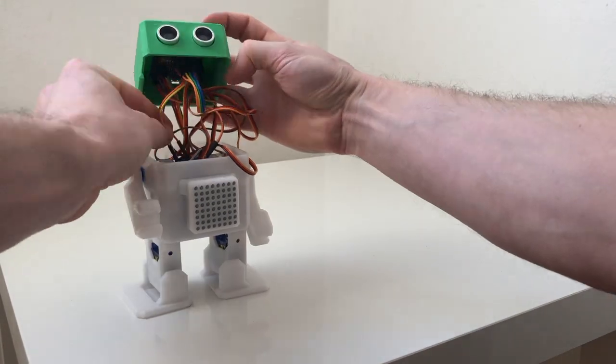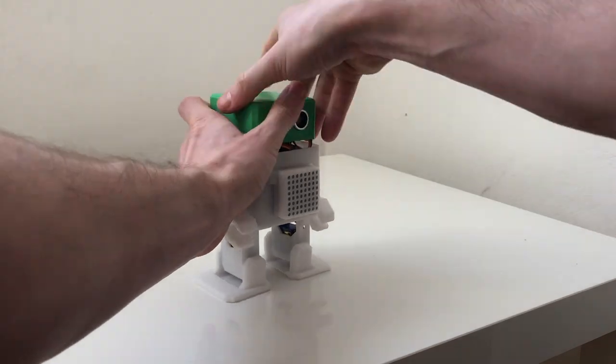And there you go, just clip the head on your otohumanoid and it is now built and connected.